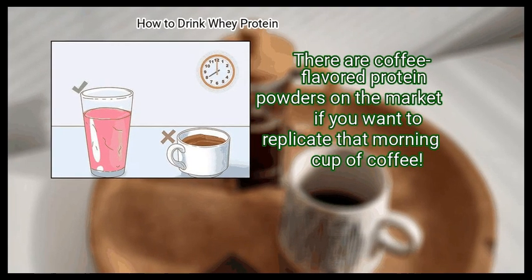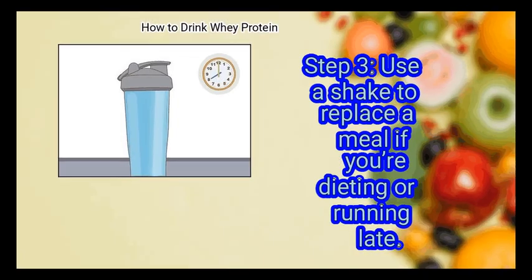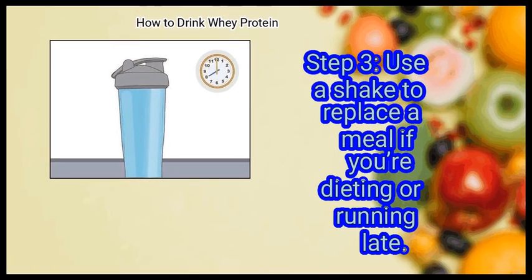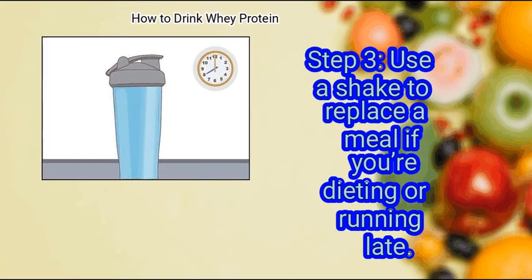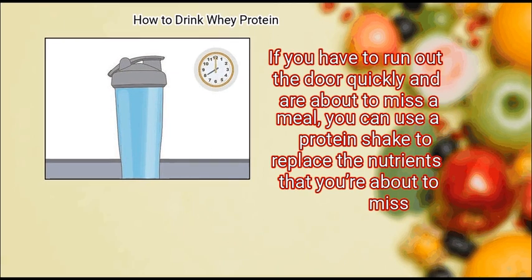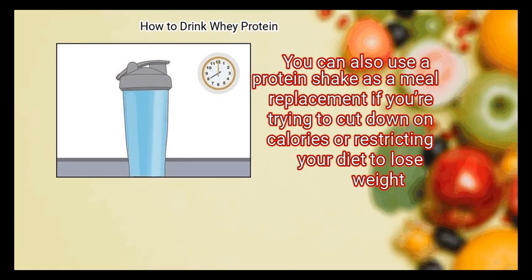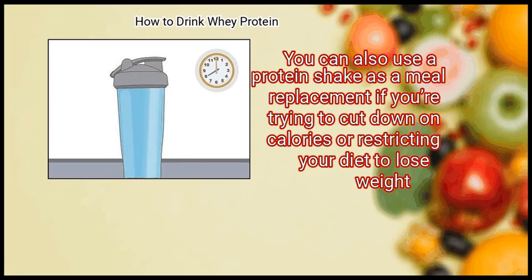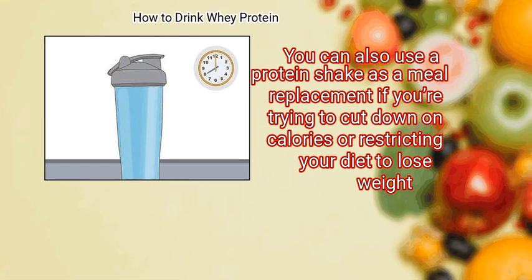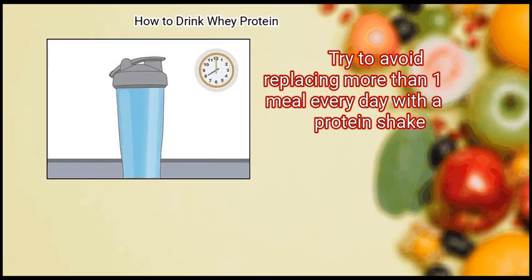Finally, use a shake to replace a meal if you are dieting or running late. There are coffee-flavored protein powders on the market if you want to replicate that morning cup of coffee. If you have to run out the door quickly and are about to miss a meal, you can use a protein shake to replace the nutrients you're about to miss. You can also use a protein shake as a meal replacement if you are trying to cut down on calories or restrict your diet to lose weight. Try to avoid replacing more than one meal every day with a protein shake.